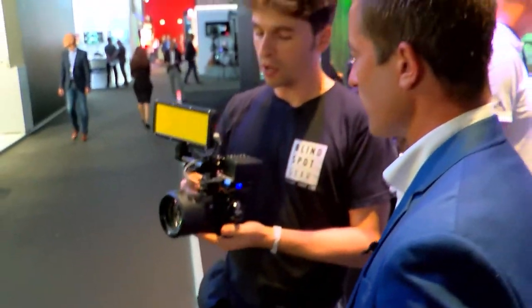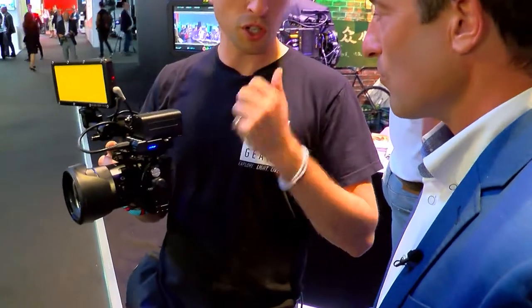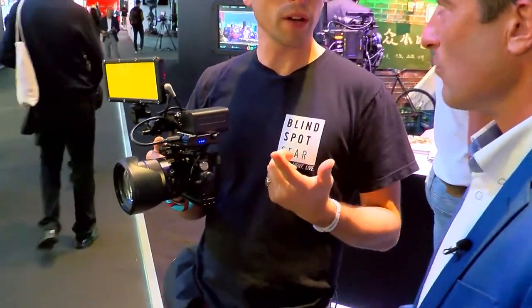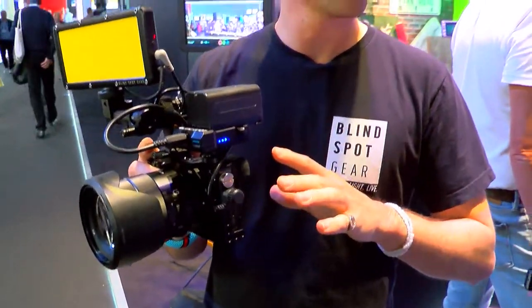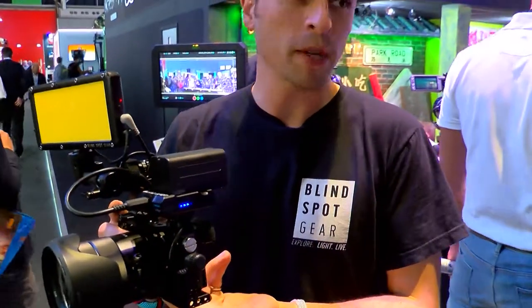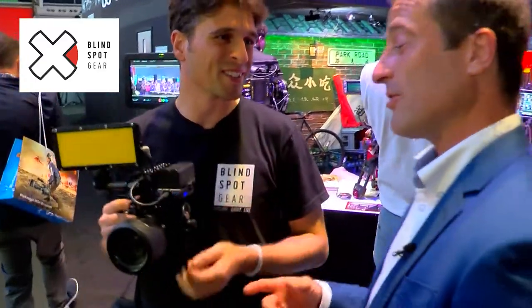You can power your camera all day long on these batteries, which are cheap and a lot of people already have them. Normally for these types of cameras they have a very short battery life. You can also power a small radio mic receiver or a small light all at the same time — or your iPhone, you know, you've got to get those emails.